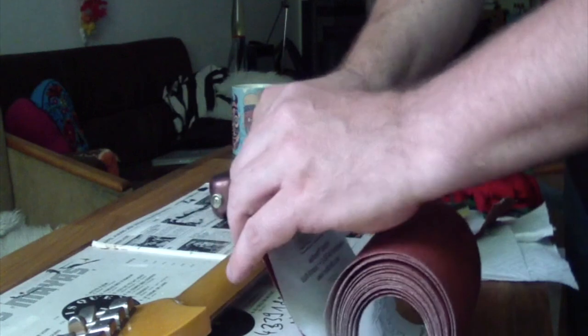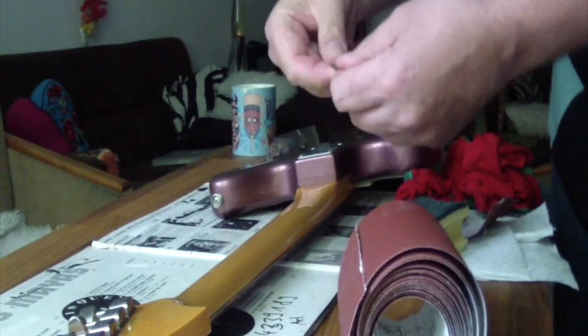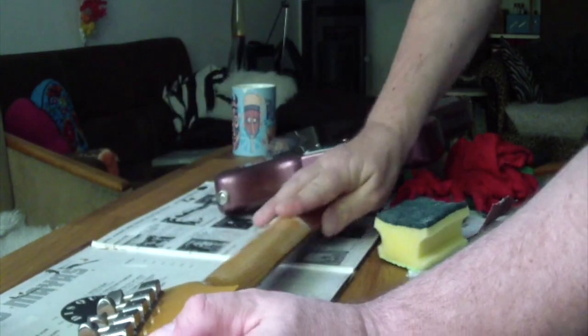I decided to go with the sandpaper — the rough one, the 240 grit. Put it in your hands this way and go over the neck. You can see immediately the white dust is coming. I will not sand the serial number — I'll go up to here. It can be a bit more rough. I will not sand the headstock, just up until the end where my fingers play.